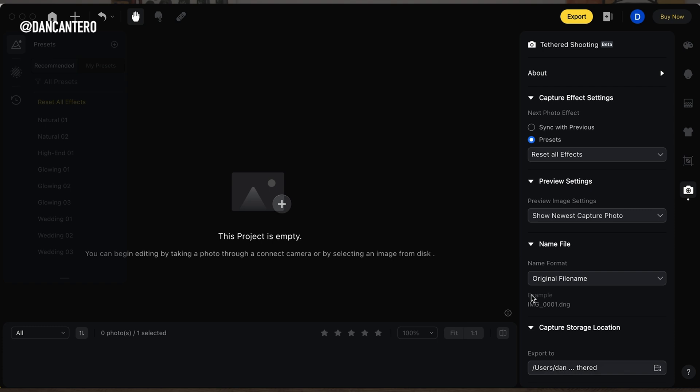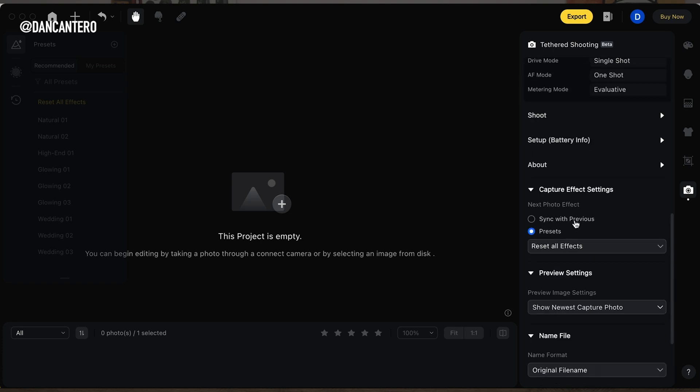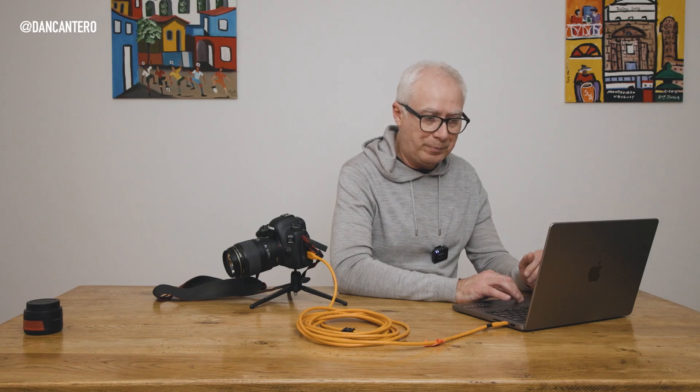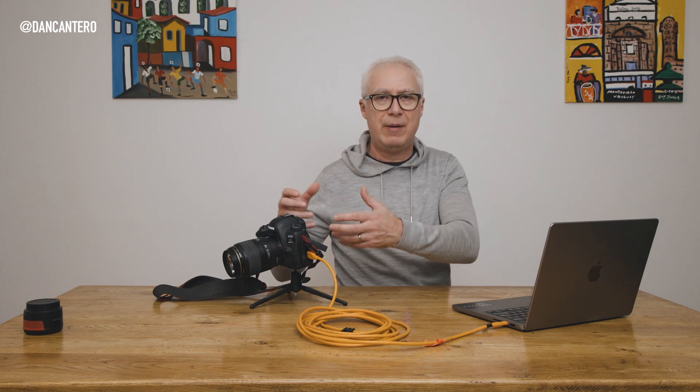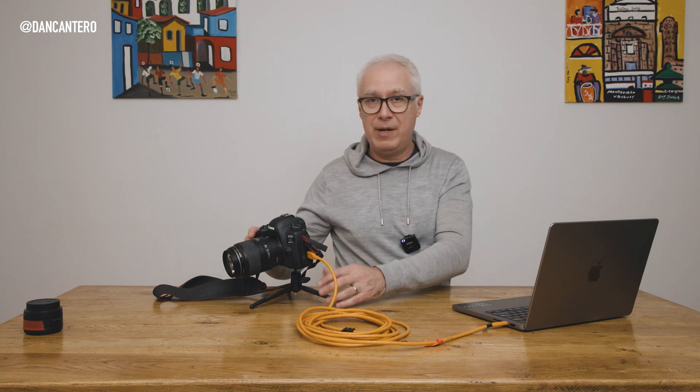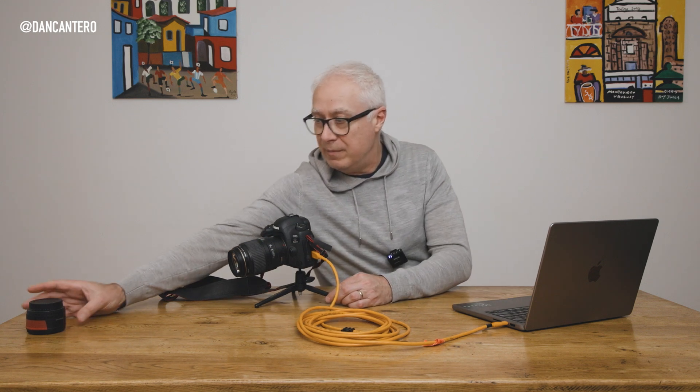Any RAW file I shoot on the camera will now make its way to that folder on my desktop. I'm sending RAW files — not JPEGs — but if you shoot JPEG you'll get JPEGs. Now let me show you. Although you can't change settings in here, it's nice to see everything in one screen — it's actually better than the camera because you'd have to go through different menus to find all this information.